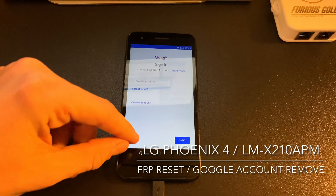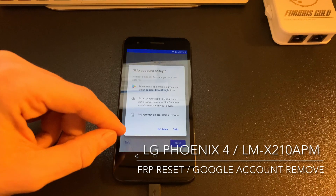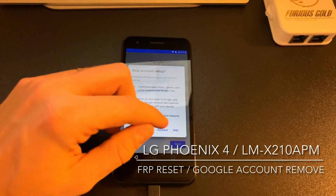This time, as you can see, we can skip the Google account. We press skip.